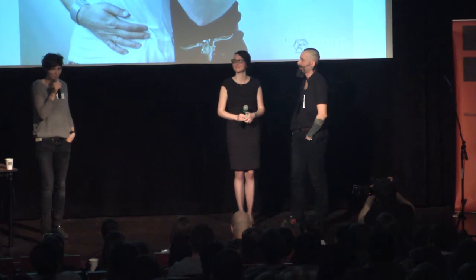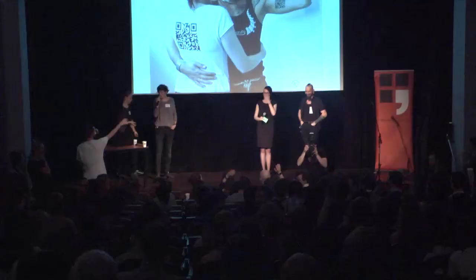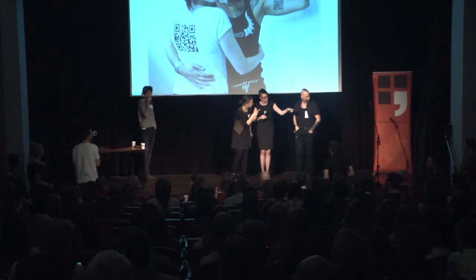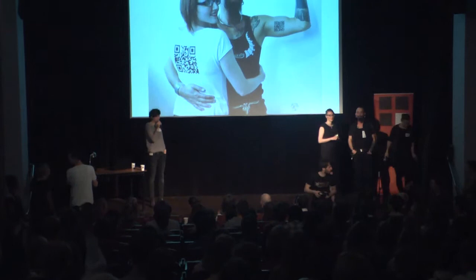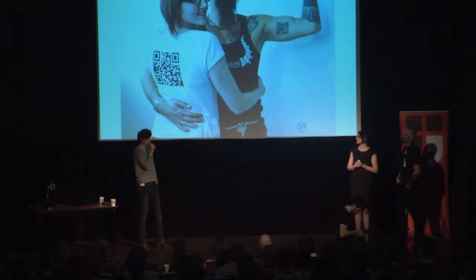Moderátor otevírá prostor pro otázky z publika. Ptá se, kdo z přítomných má tetování, a kdo zkoušel projekt QR Tattoo - naskenoval si ho. Všichni si ho mohou vyzkoušet teď, naskenovat, co tam je, a nahrávat různé věci. Všichni budou sledovat, co se tam všechno objeví.